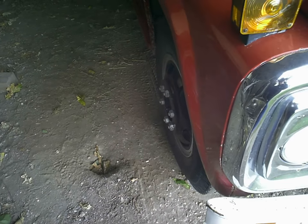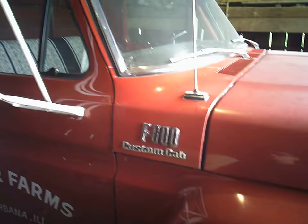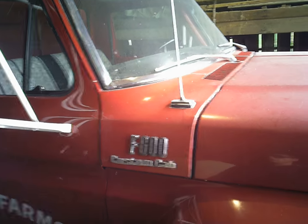Michigan Farming wanted to see an overview of the Ford F600 grain truck we got. It's a 1976 model, grandpa bought it brand new, and we've got a load of corn on it right now.